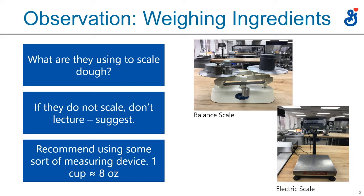If you don't see either scale, try not to lecture — suggest. If they don't want a scale, any type of measuring device is better than none. Even a one-cup measure close to eight ounces is better than a couple of handfuls. Suggesting a measuring device, even if it's a cup or a teaspoon, is better than just estimating things.